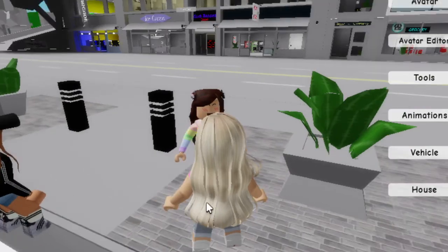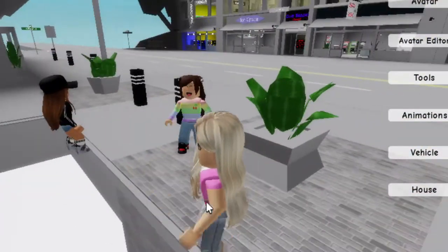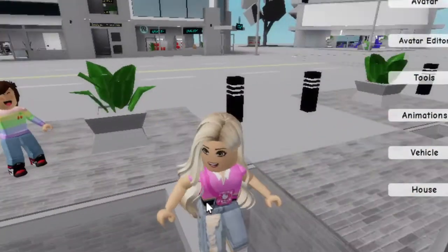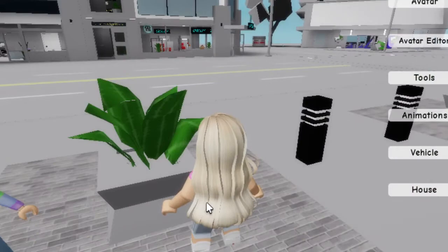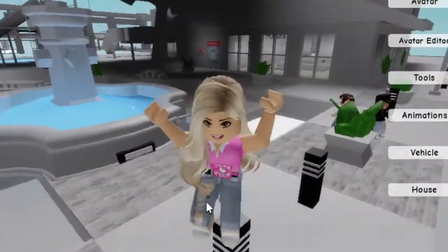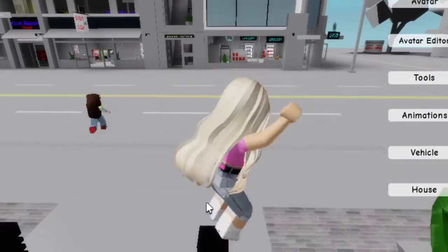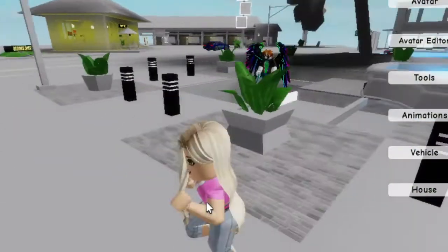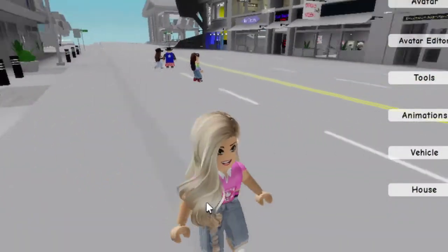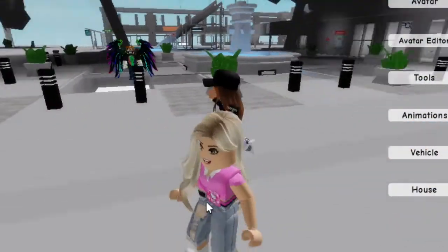Hi guys, so I'm right now on call with Gamer Gabby but we're both muted because she is also recording. Happy April Fool's Day — it is April 1st! In this video I'm going to tell you how to do some pranks for April Fool's Day if you need help with some pranks.